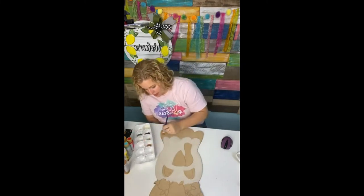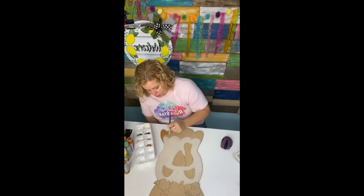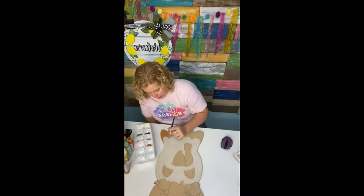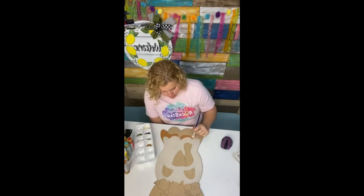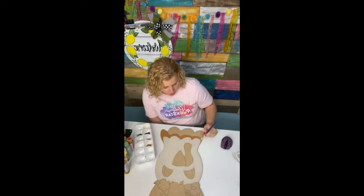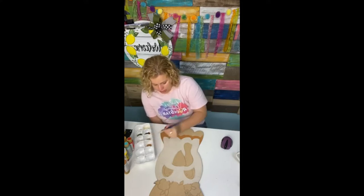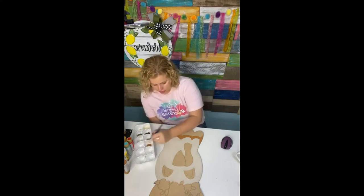Something else we do inside Painters Clubhouse that's a lot of fun is our Zoom paint party nights — at least once a month. We get together on a Zoom call and paint together. Some ladies just come on to hang out and that's totally fine. We don't teach anything during those, but we visit with one another, get to know each other, and it's a great time to ask questions. There are always ladies willing to share their knowledge and answer questions.